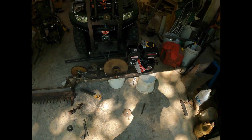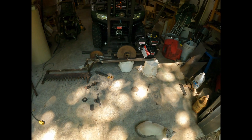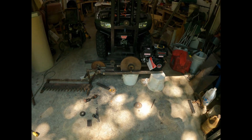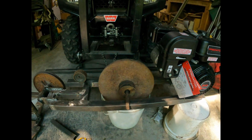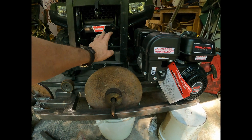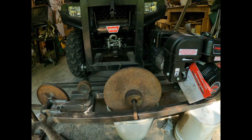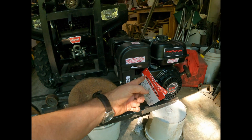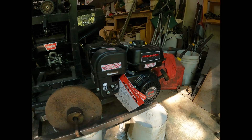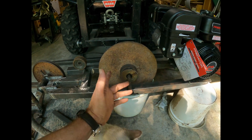Hey everybody, hope your weekend went good. I didn't get to the metal store — they were closed. A guy made a comment about the weight, he doesn't think it'll need it, and I didn't think it would either, but I think I'm still going to add it. Even 25 pounds — this whole thing is kind of a made-up deal anyway, it either works or it doesn't. The engine is the only thing I'm out, and I could always put it on a go-kart if I wanted.